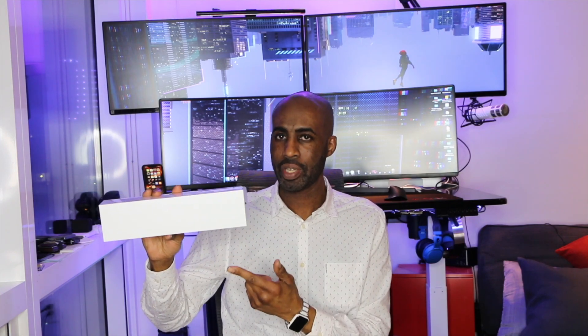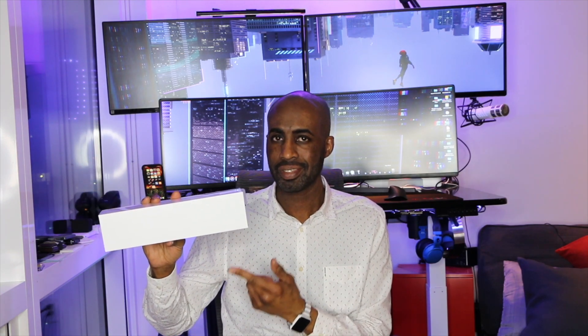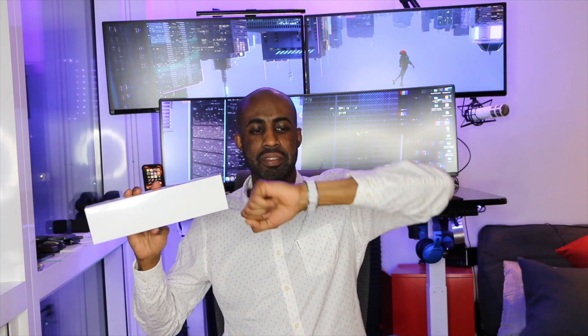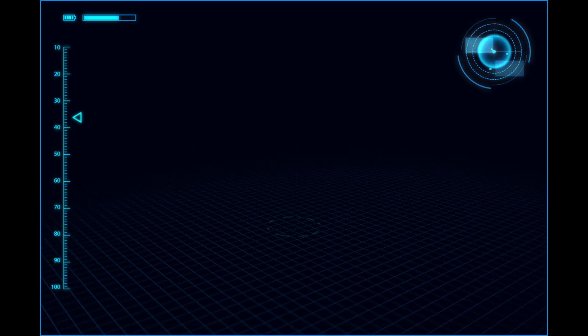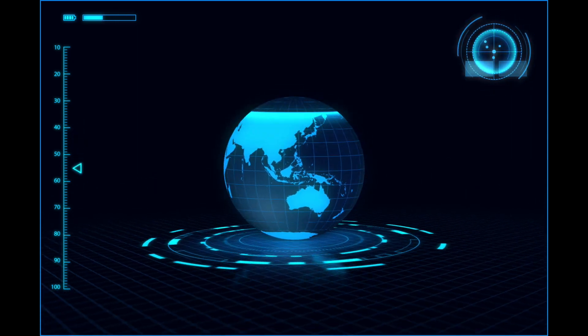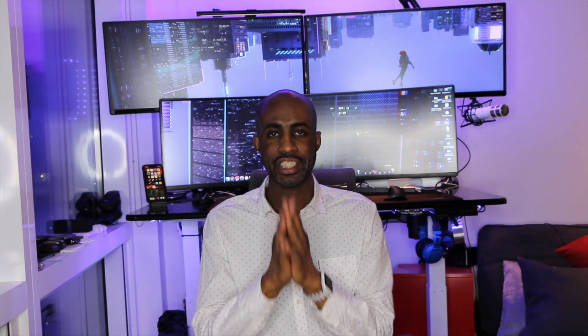Today we're going to unbox and review the Apple Watch Series 5 Space Grade Aluminum, 44mm. Hey, what's up guys? This is Herve from Rizz World, showing you that IT means I try. If you're new to the channel, thanks for stopping by — don't forget to subscribe.